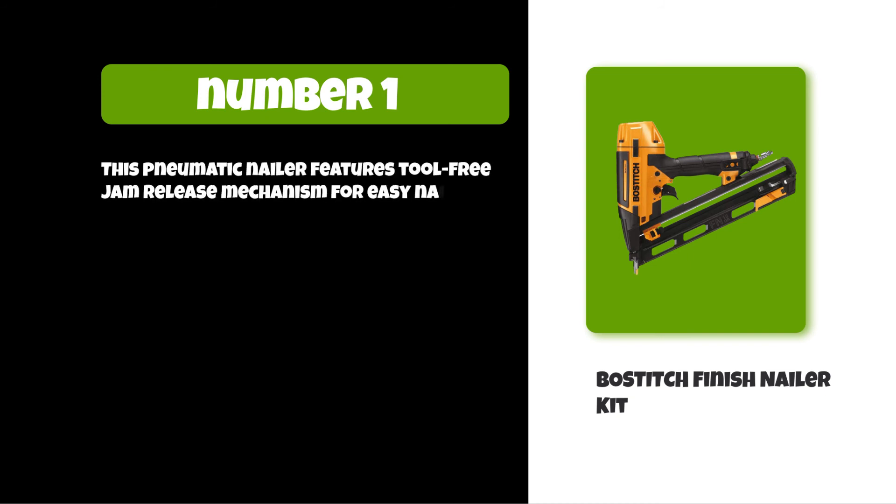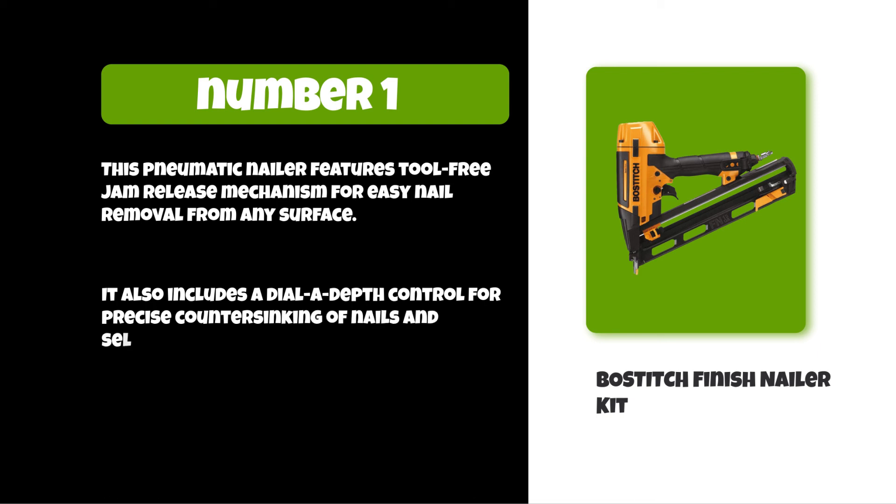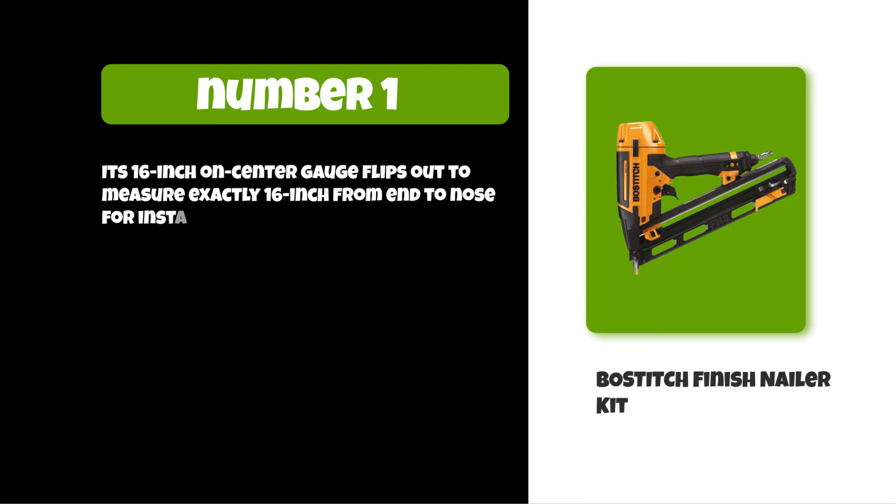It includes a dial-a-depth control for precise countersinking of nails and a selectable trigger system for sequential operation. Its 16-inch on-center gauge flips out to measure exactly 16 inches from end to nose for installing wall trim.